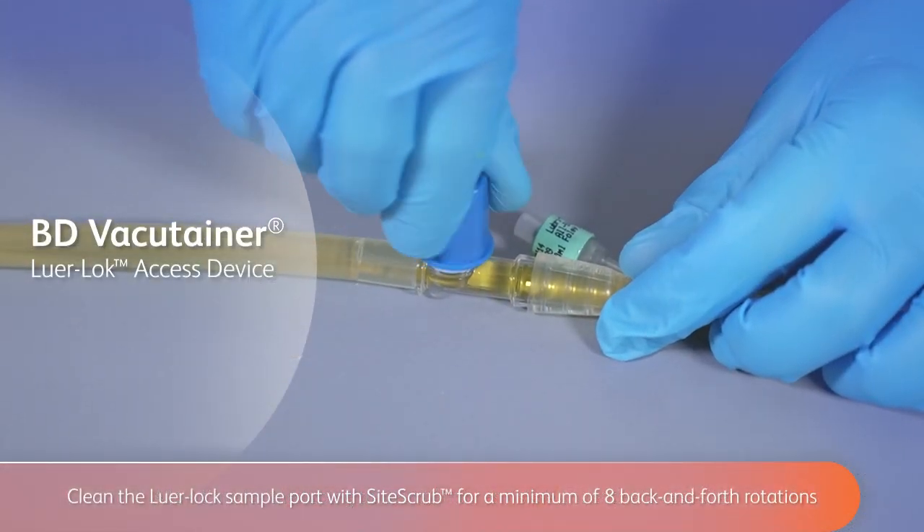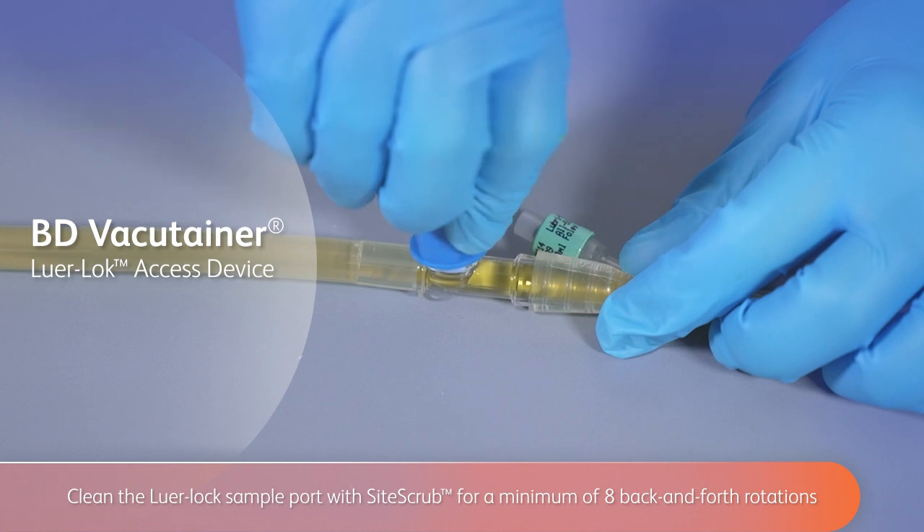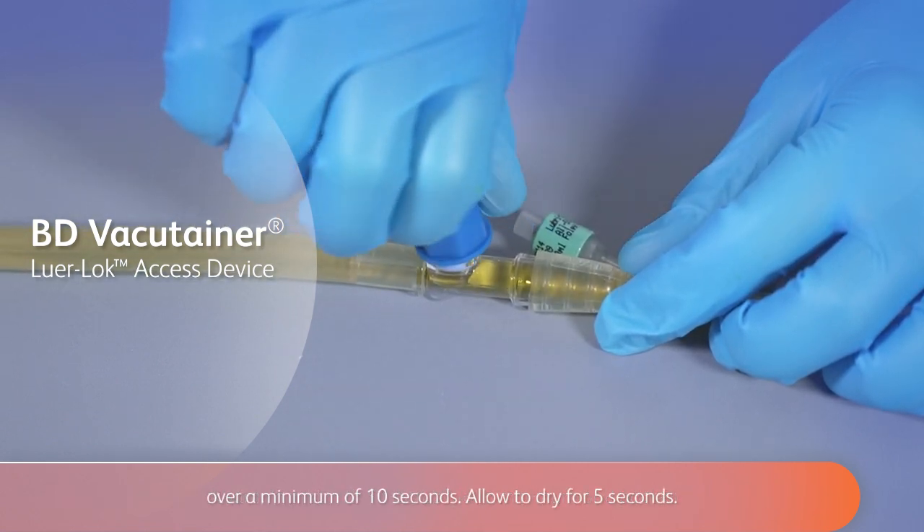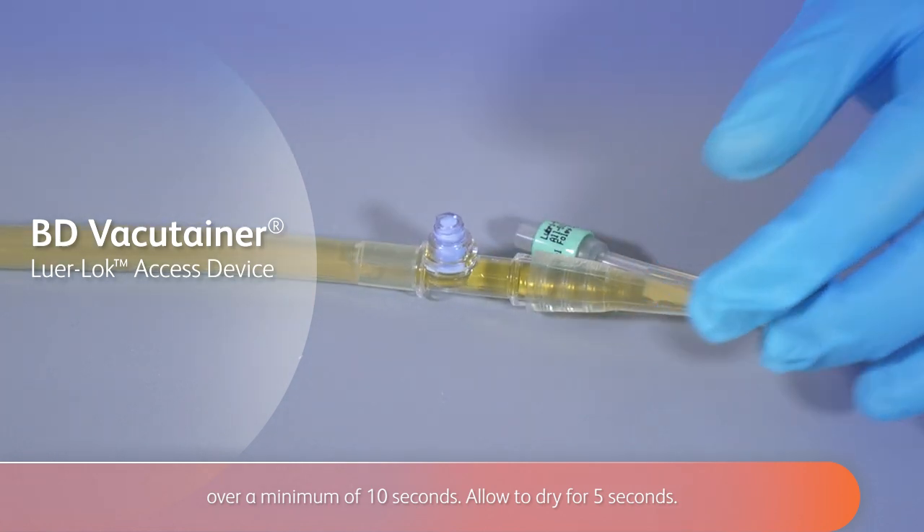Clean the Lure-Lock sample port with site scrub for a minimum of eight back and forth rotations over a minimum of 10 seconds. Allow to dry for five seconds.